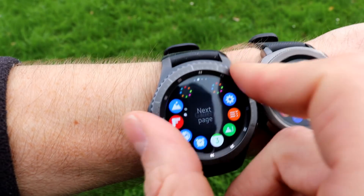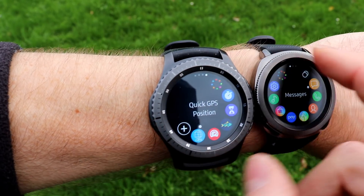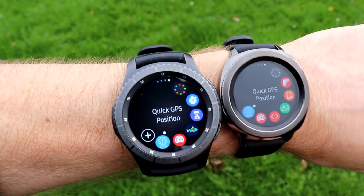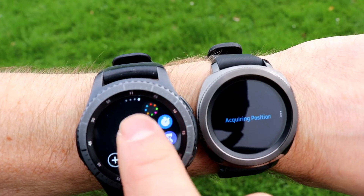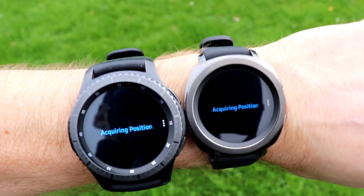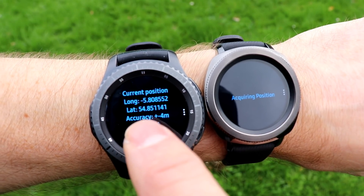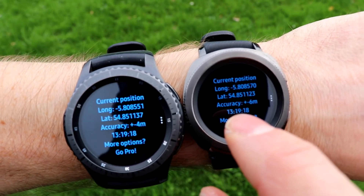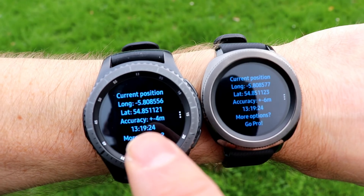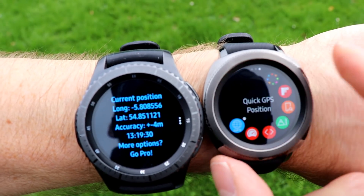We press the back button to get back to the menus, then rotate the bezel to find the apps. The app we want is Quick GPS Position — there it is on both watches. Quick GPS is acquiring position. The Sport is just ever so slightly quicker. We're getting 54.85 latitude on the S3 and 54.85 on the Sport, so they're both fairly close. The S3 shows more accuracy at plus or minus four meters versus plus or minus six meters on the Gear Sport.